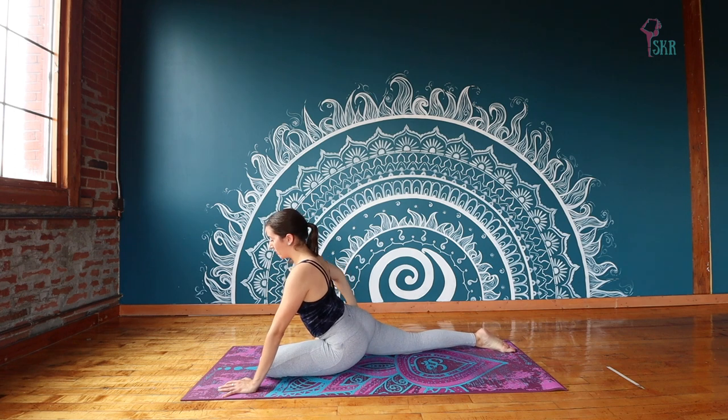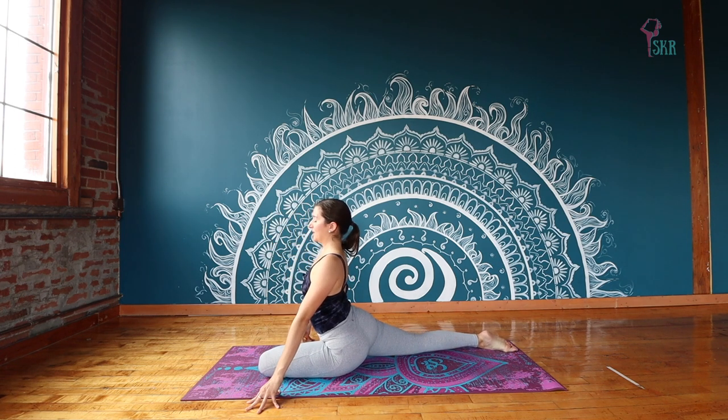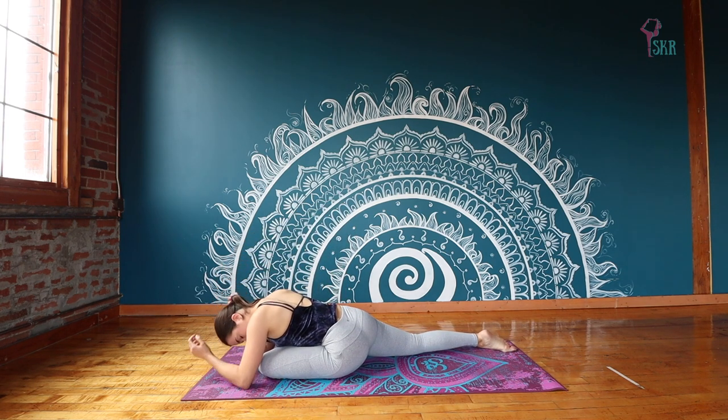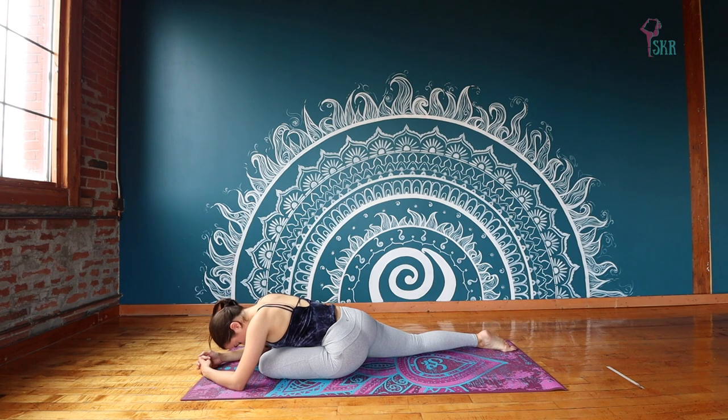Wrapping that right hip forward, sitting up nice and tall. On an exhale, we release forward, taking it into our forward fold. Forward folds are also a great way to signal our body to relax, to ignite our parasympathetic nervous system, so we can release stress, release tension, finding rest. So really let the upper body go, give in to that gravity, fully surrender.